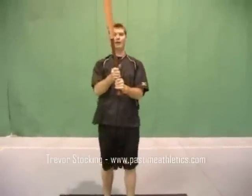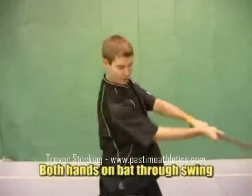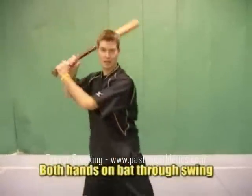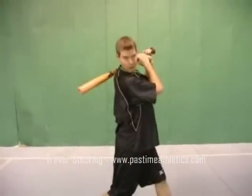We're going to finish with both hands so that we can maintain our posture all the way through. If we release with the other hand too early, balance might fall off and we're in a bad spot. If I can maintain my swing all the way through, from here all I have to worry about is running to first base.